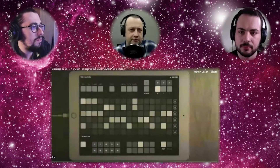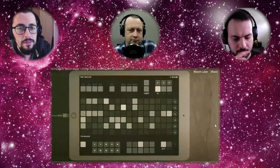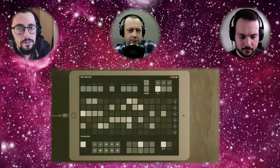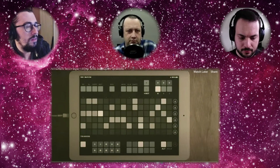It's a Latch ambient or drone sequencer. I don't believe it has any sort of sounds in it — it's all for sequencing other things, but it looks pretty cool for what it does. Have you had a chance to play around with it?